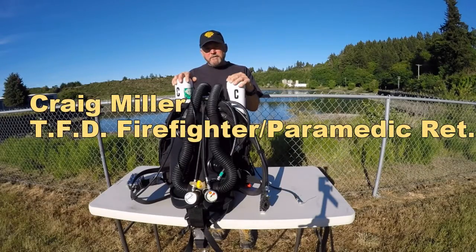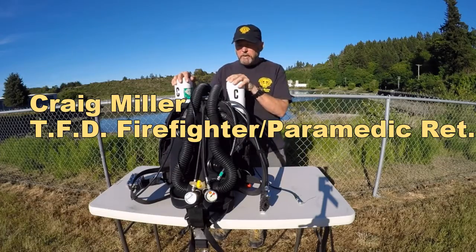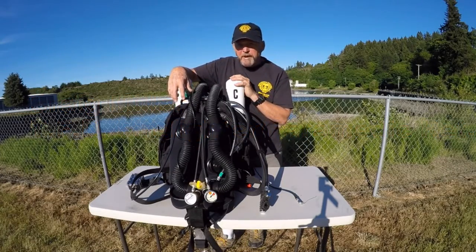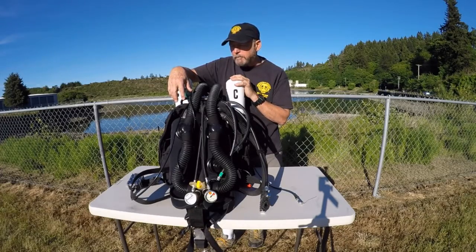Hi there. I was asked by the training division to talk about rebreather diving briefly for the purposes of this dive emergency video. This is a closed circuit rebreather — this is my own personal one. This is a Megalodon. Several manufacturers out there all kind of do the same thing. They're a bit different looking and a little bit different functioning, but the end result is the same.